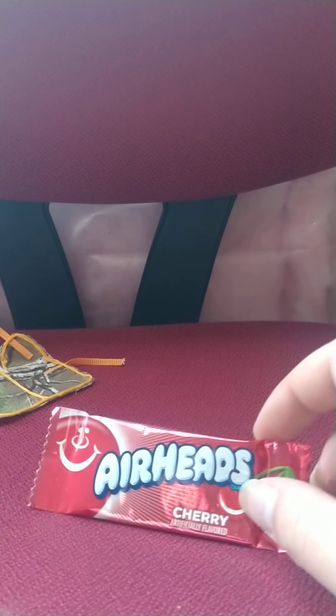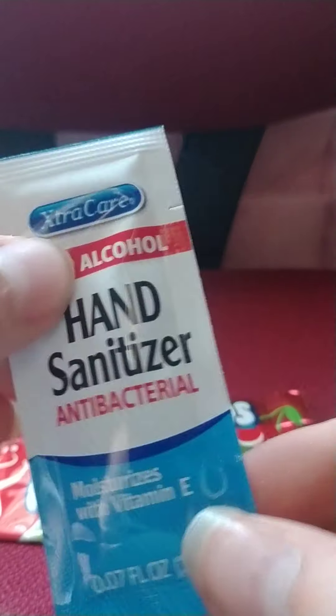Alright, what else is in here? I'm gonna eat these. We got some cherry Airheads — even though I shouldn't eat Airheads because I have braces, I still do. We got a watermelon Airhead. And then we got this little hand sanitizer. She sent some hand sanitizer too.